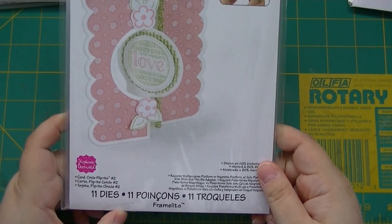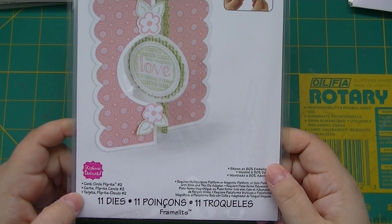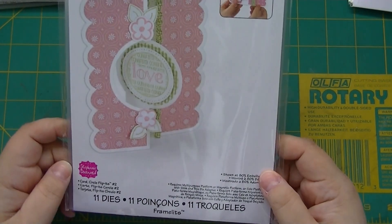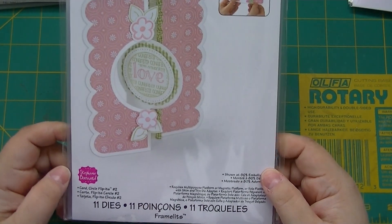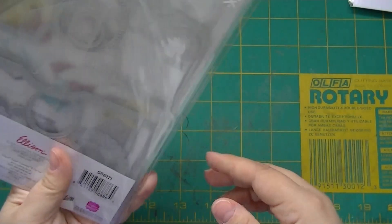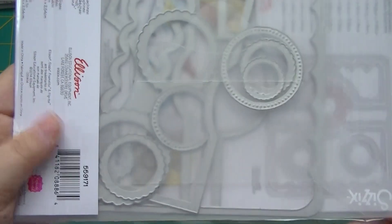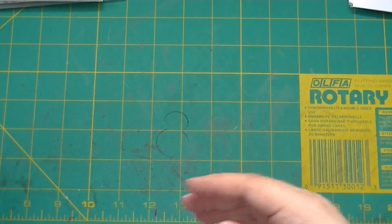This one came in that auction of eight — it's the Circle Flip-Its Number Two card. You get 11 dies in there, including some circles and scallop circles, so just some good shapes to use.